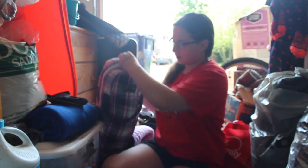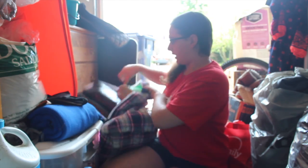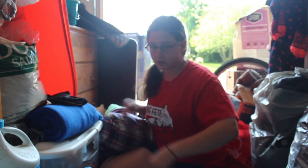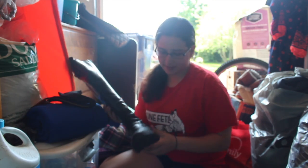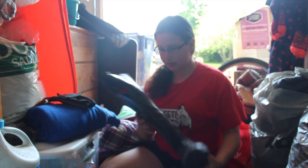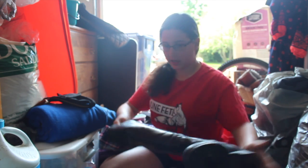Next we'll move on to my boots. I have the Equine Couture boot bag, and in there I have boot stretchers — which don't really fit in my new boots. These are Ariat boots, the Zips Up brand. I have boot stretchers in here as well.